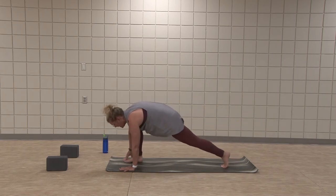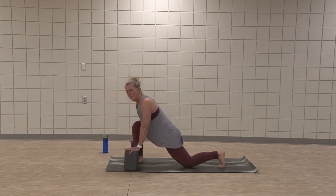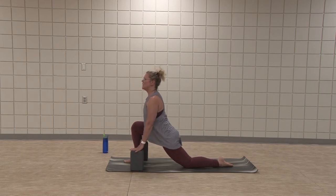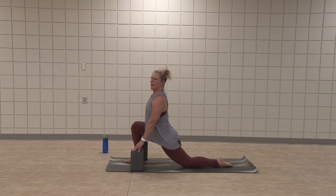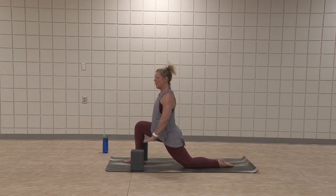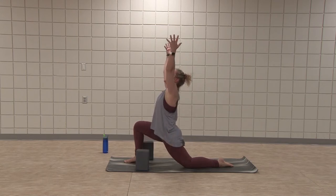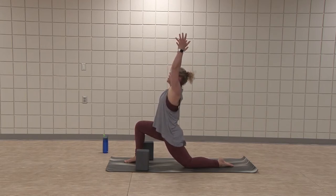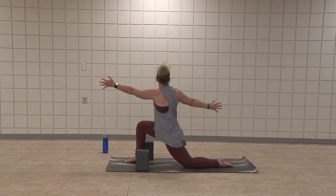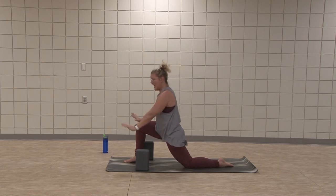Exhale, step right foot in — kneeling lunge. Drop the hand down. If you have blocks, you're welcome to use them for a prep to raise up the floor. Lift the heart open, feel that length, hips are square. Bring your hands to hips, right and left, find them even. Pull the right hip back, left hip forward. Inhale, arms raise up — find length, keep that length in the front of the hip. Easy twist — reaching left arm forward, right arm back. Gaze back at the right hand as you're able, hips stay square. Now inhale, sweep that right arm back up. Exhale, hands come down.